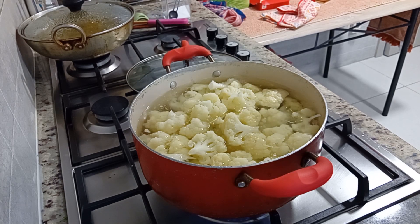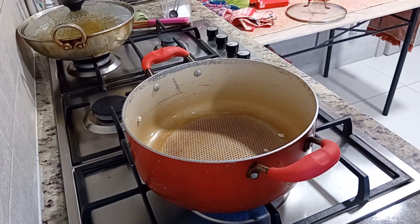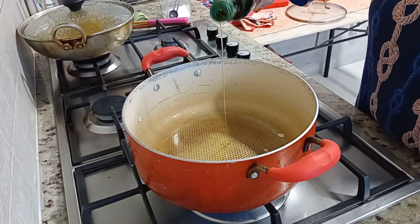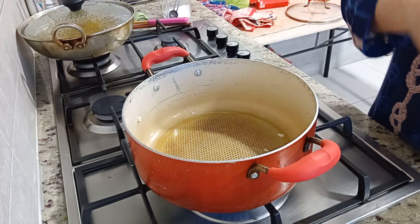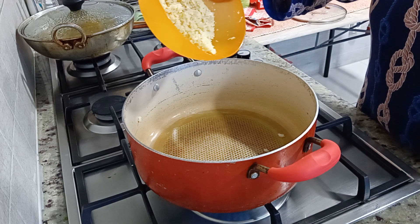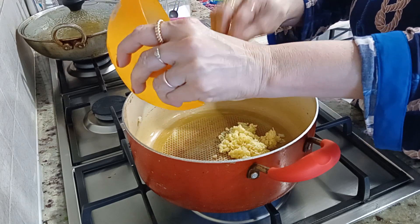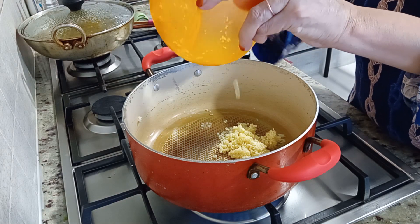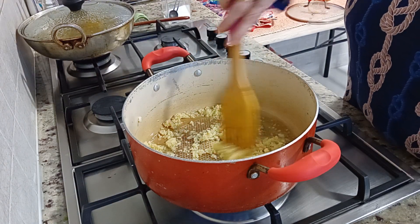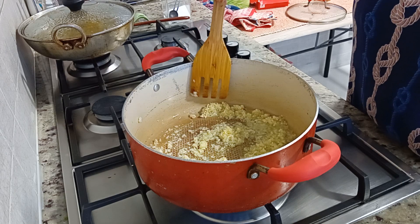Now I will remove the water. I will share it with olive oil — I will add 4 spoons of olive oil. This dish is called cauliflower with garlic. I will add 2 spoons of olive oil and then some olive oil will be roasted. The dish is cooked.